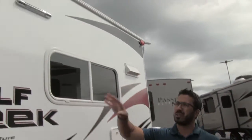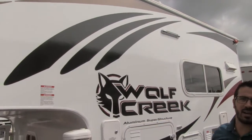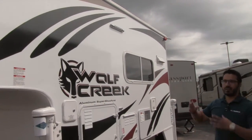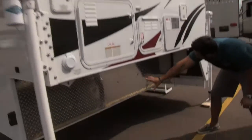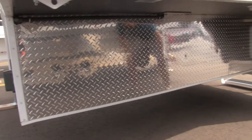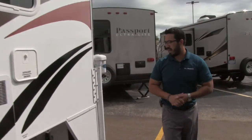Take a look up here — I really like what they did with the graphics. They have like claw marks coming down right there. Looks really tough, goes along with the Wolf Creek theme. Underneath, diamond plating all the way along the side, which is great so you don't have to worry about it as you're sliding it in and out of the pickup.